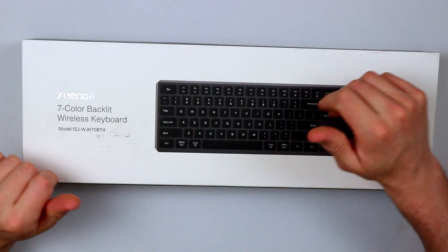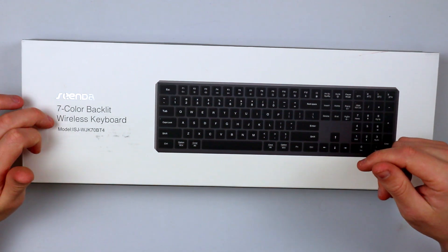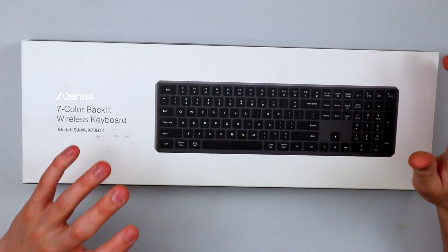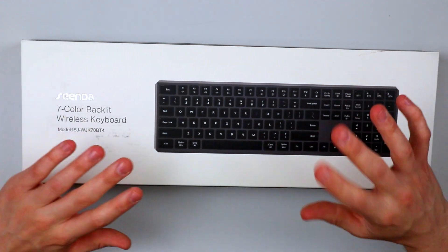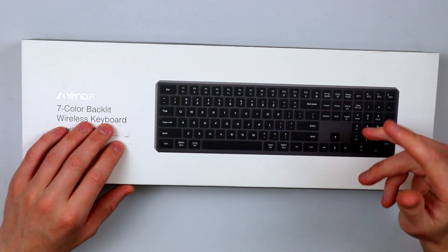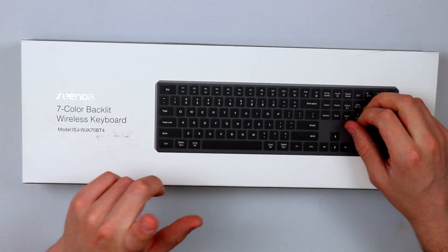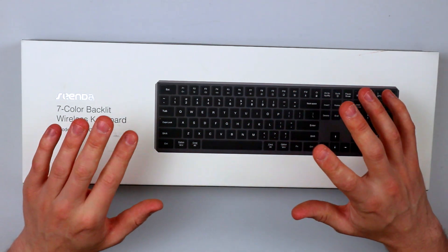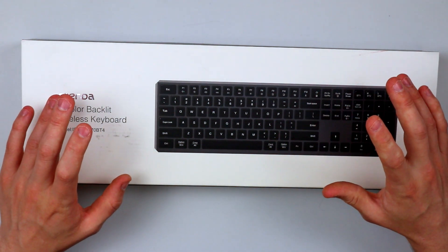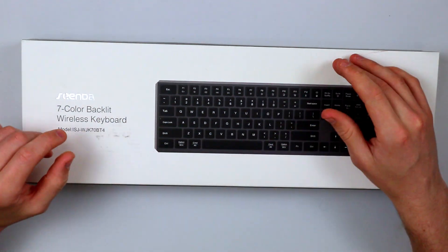Here we are on the ceiling as always. We're going to be taking a look at the Sender Seven Color Backlit Wireless Keyboard. This is able to work with all Windows, Mac, and Linux — you name it, it's compatible with them all. The good thing I like about this is that it's Bluetooth version 5.1. The headphones I did the other day were Bluetooth 5.2, so it's great to see a keyboard with a capability higher than 5.0 — I haven't done a keyboard that's higher than 5.0, so it's quite nice.